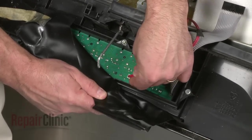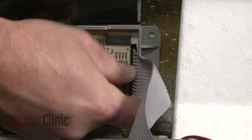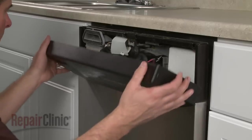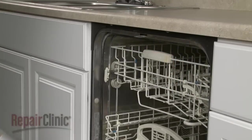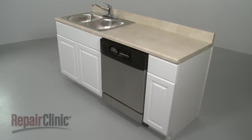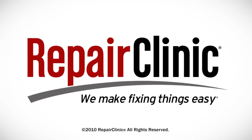Reconnect the rinse aid sensor wire if necessary, as well as the ribbon wire. Move the moisture shield back into place. Carefully align the control panel and secure it with the screws. You're now ready to restore power to your dishwasher to make sure it's functioning properly.